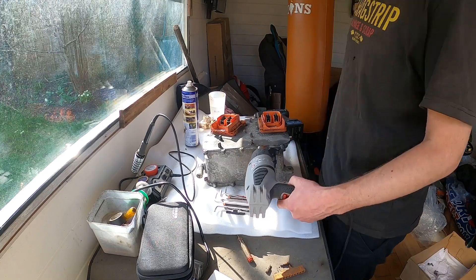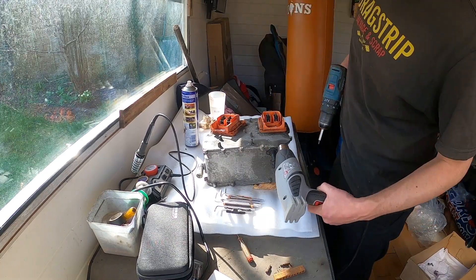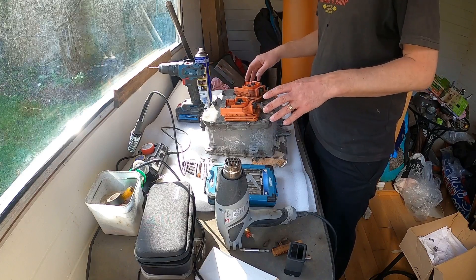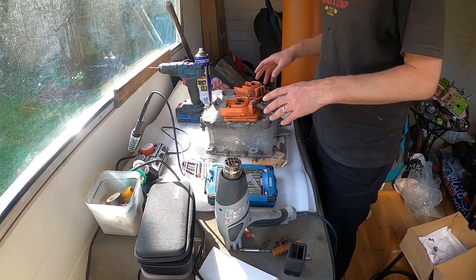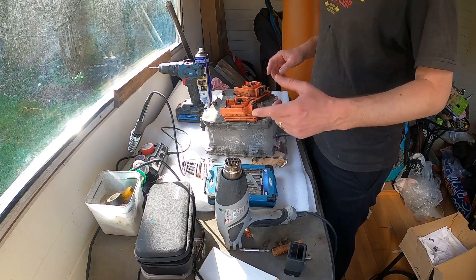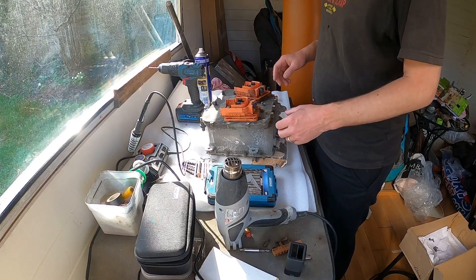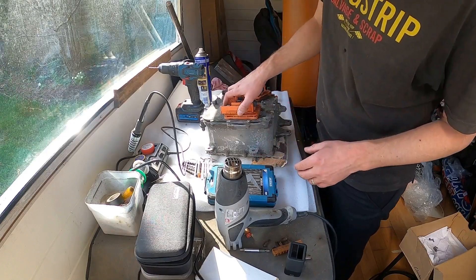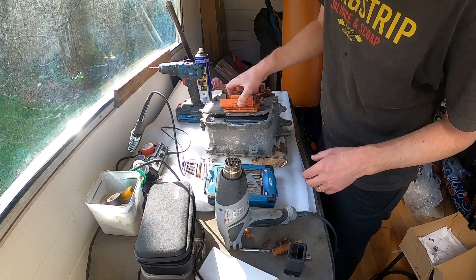Finally managed to get all the screws out — a couple of them I just had to drill out. But there's lots of loctite on there, so you've got to get some heat on there to get that loctite moving, and then you can get the screws out.